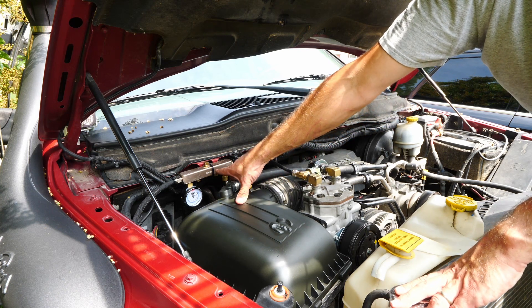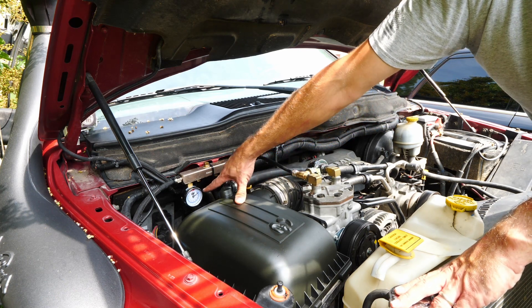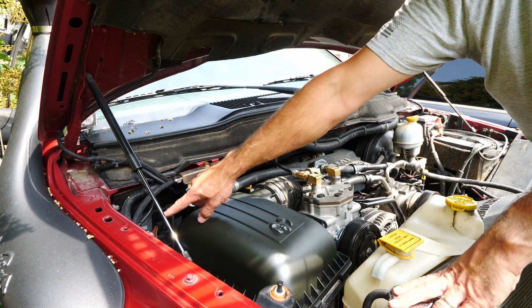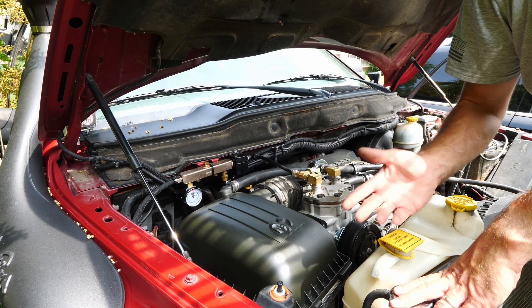On this manifold I have multiple ports and a gauge so I can see what my pressure is reading. Then this line runs all the way down to the front bumper on the truck where our air chuck is.